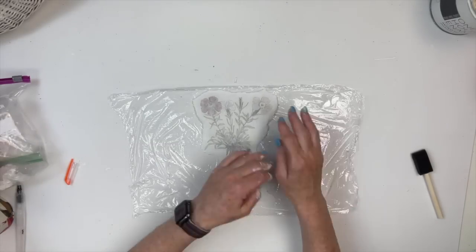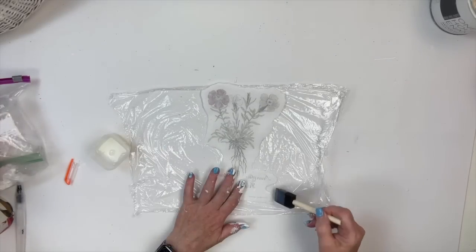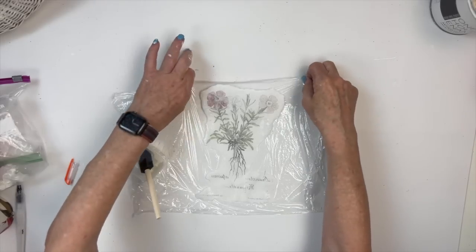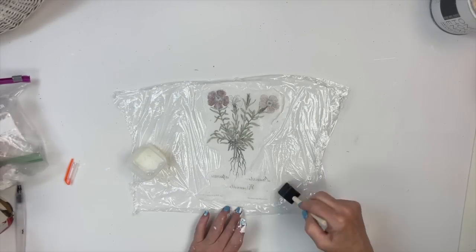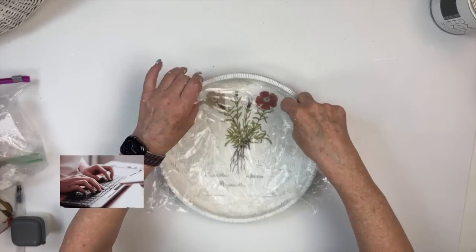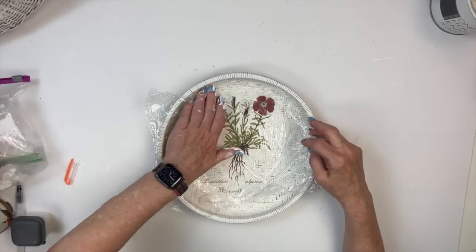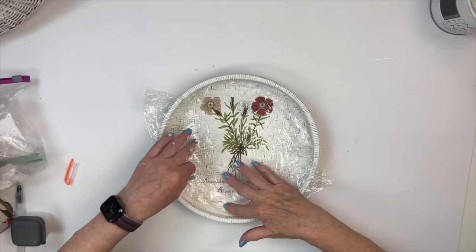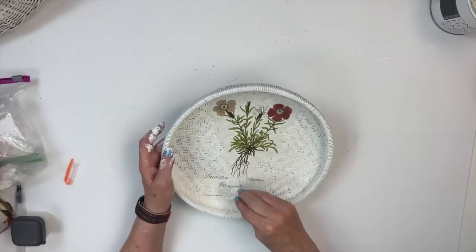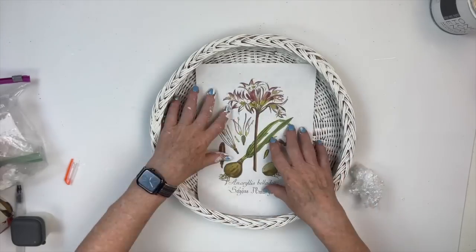I'm not sure what decoupage medium I was using because I had something in a little plastic container and I'm not sure what it was. But it was so nice doing it on the cling wrap because you could just pick it up and kind of put it where you wanted — I think it made it easier. And then I just balled up that cling wrap, and I did that for each of the other baskets.